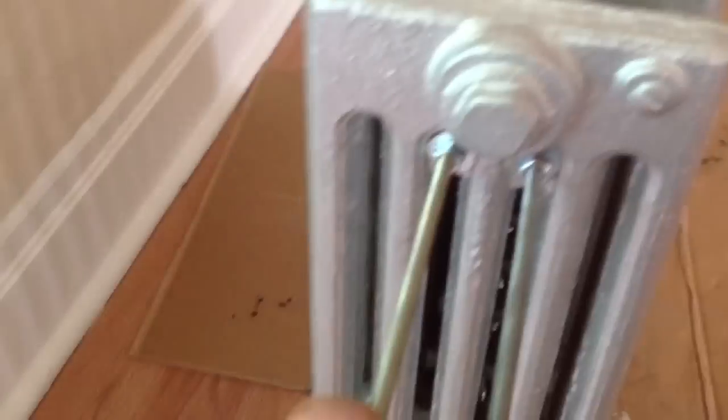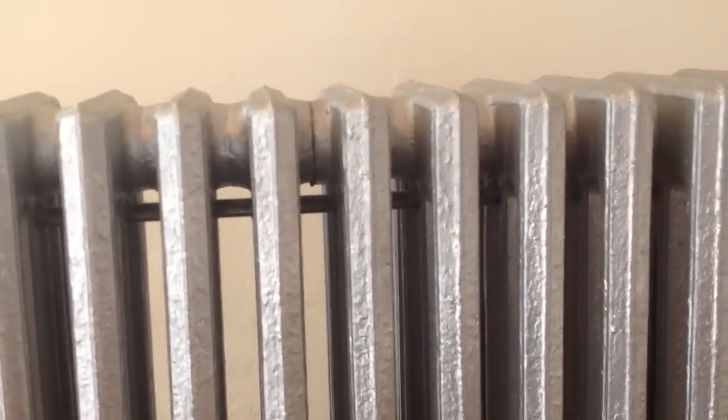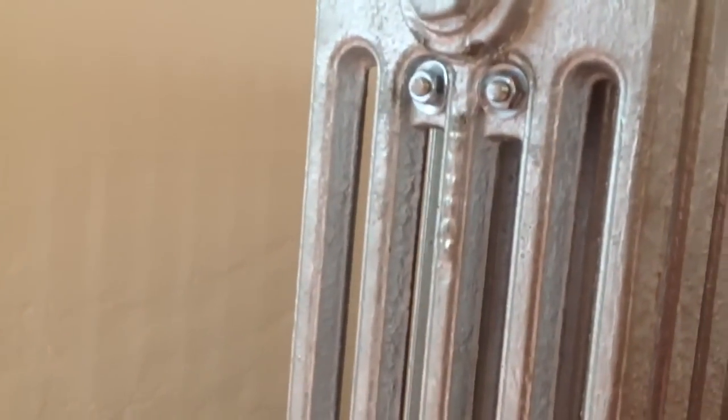We have to actually draw the radiator sections back together. As we're doing that, we want to watch the gap here — we want that gap to kind of disappear for us. I'm going to go ahead and snug these up and give them a good tightening, and we'll see how that pulls together. You can see that the gap there has all disappeared, and I've tightened it up with a socket. After that, I cut the excess off with a hacksaw, and our radiator is almost ready to go.